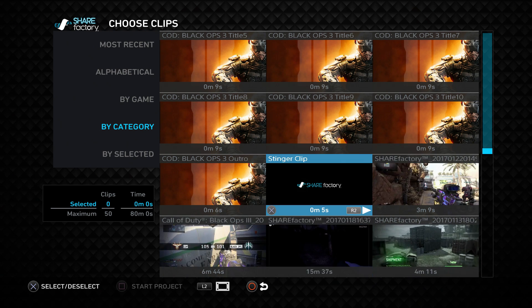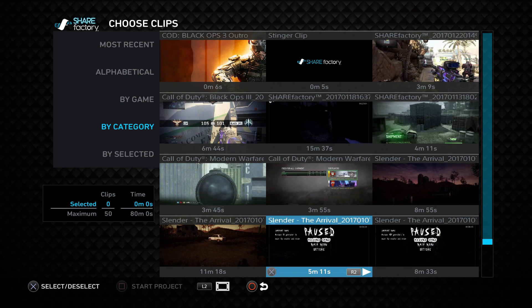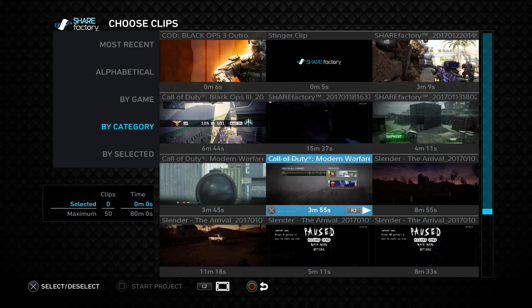Now click on any video clip. As you can see, these are all my video clips. I'm just going to use an old clip from one of my 1v1 series. Find the clip you want to use and click X on it so it has the little checkmark in the bottom corner — that means it's selected. Then click Square to start the project.